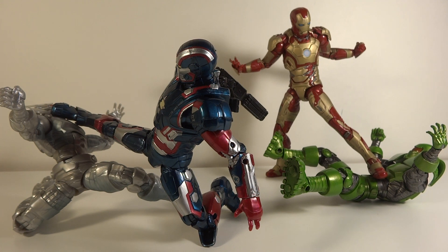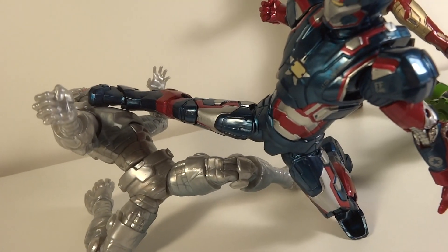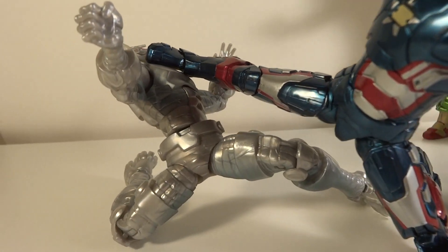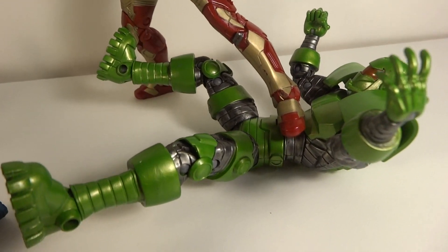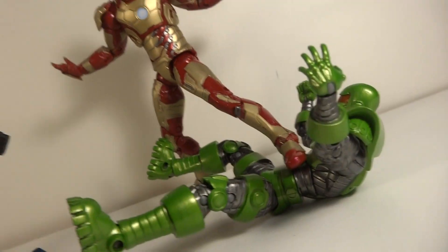Iron Patriot and Ultron have some great articulation as well, with hinges in the wrist, they can only bend in, and then hinges at the neck so they can look down, which really helped in this pose. So let's just take it handheld — as you can see you've got Iron Patriot here just kicking him, here's Ultron kind of flying back, and the ab crunch really works too. And then he's even got his gun pointed at Titanium Man, maybe helping a little bit. Titanium Man's being squished forward as the Mark 42 stepping on him.